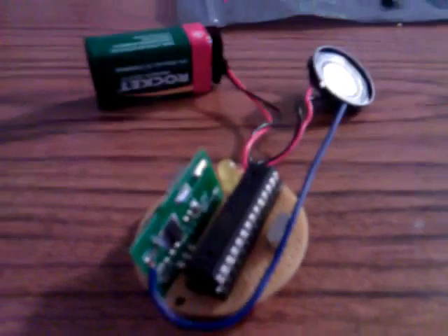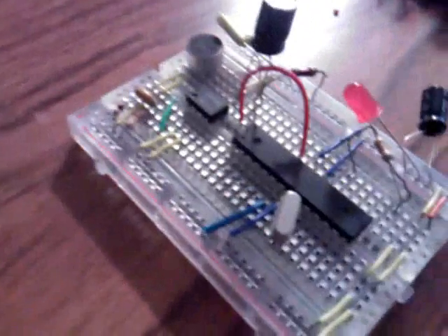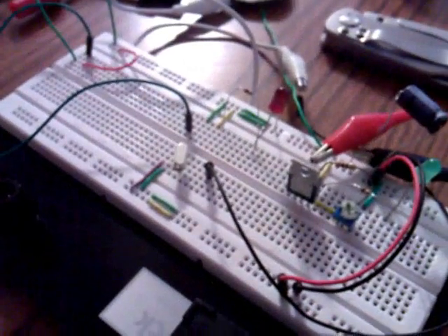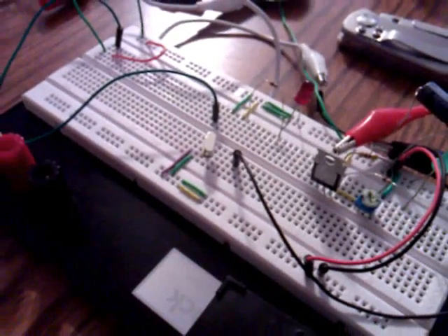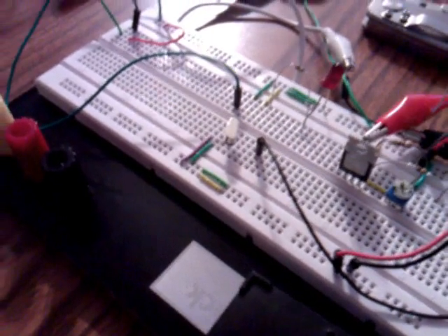Okay everybody, so this is kind of exciting. For those of you that have been watching my other videos, you might remember that I was working on a clapper project — that's it right there — and you might also remember that I was working on a wireless radio transmitter/receiver project with an Atmel microcontroller, and I have a video of it operating on this breadboard.